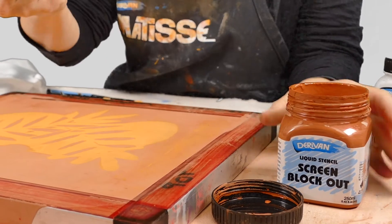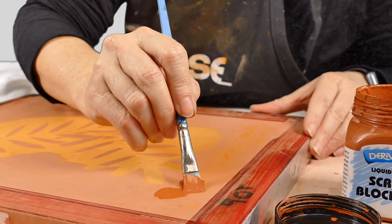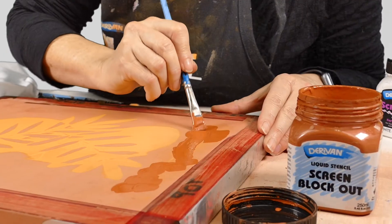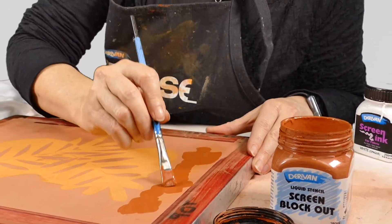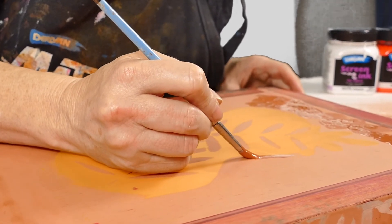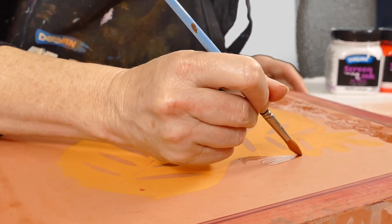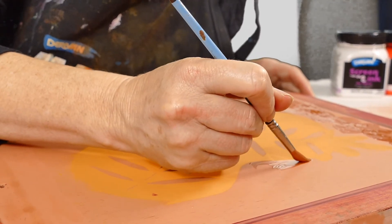So what you do is use the screen block-out to patch up any holes that you have. It's a good idea to do a couple of coats so you get good coverage. See here I'm fixing up those jagged lines so it's nice and smooth. Again, a couple of coats, and leave it to dry for 24 hours before you go to print.